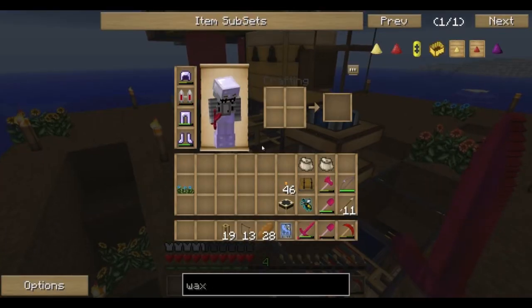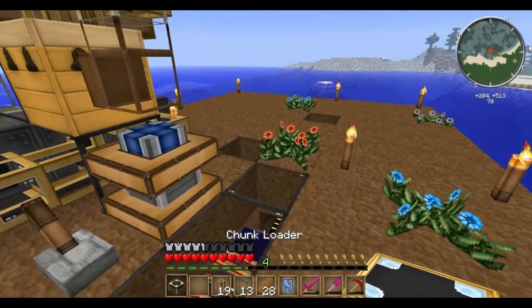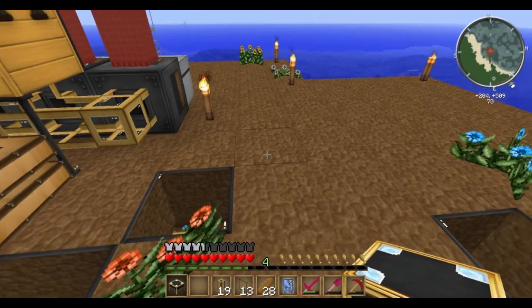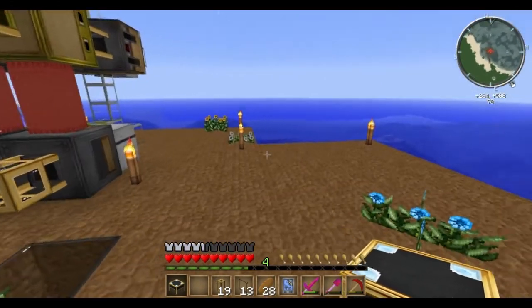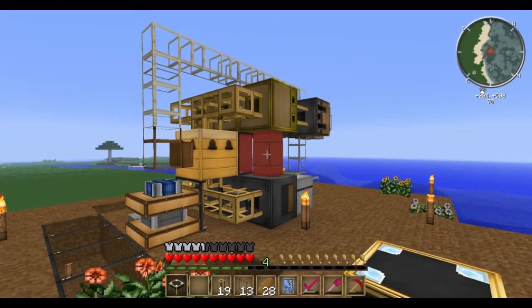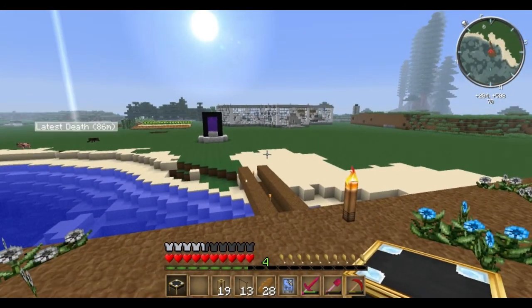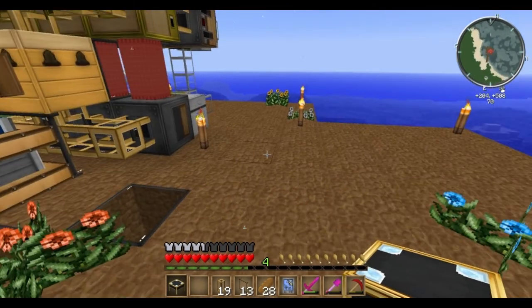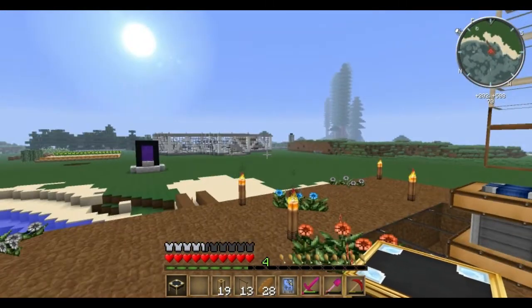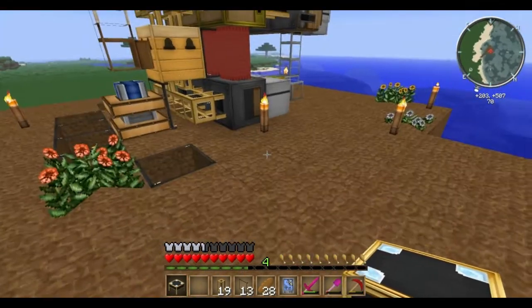Actually, before I do that, let me drop one last thing in here. This is a chunk loader. This is not a needed item to make this machine run, but the chunk loader will keep these chunks loaded, meaning that even if I'm not signed in, this machine will continue to run — which is a good thing because bees take forever to breed. The chunk loader is unique to multiplayer servers, so if you're just playing by yourself this may not work. But if you're on a multiplayer server, go ahead and make yourself a chunk loader to keep your bees running.